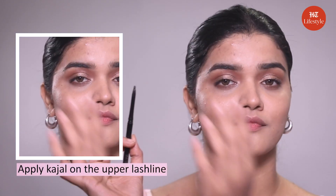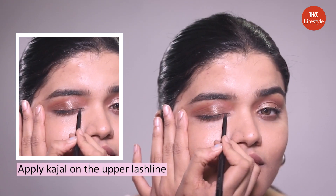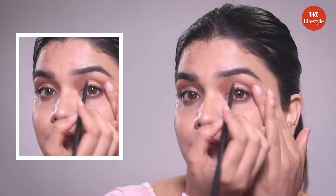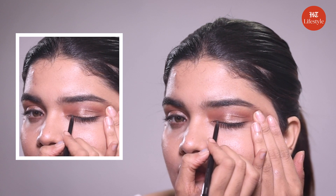Step number five: kajal. Janvi loves big eyes and so do we. So let's apply kajal on the upper lash line, draw a small stroke and thin line with the help of a pencil kajal. If you are more comfortable with gel kajal or liner, you can apply that too. Looks great, isn't it?